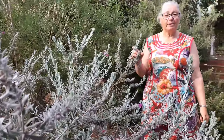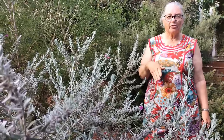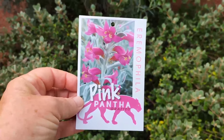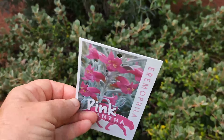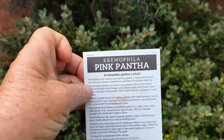Hello, I'm Trish the Gong gardener. Today I'm looking at pruning this Eremophila. The common name is Emu Bush. It's a shrub from Western Australia and we're in Eastern Australia in Wollongong, so because of that we need to get a grafted specimen. This particular Eremophila is Eremophila Pink Panther, Eremophila glabra cross nivea.